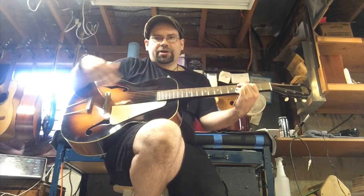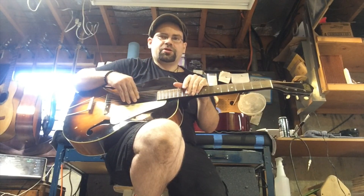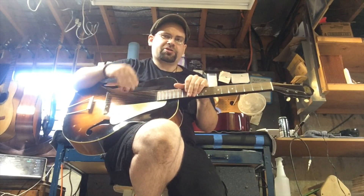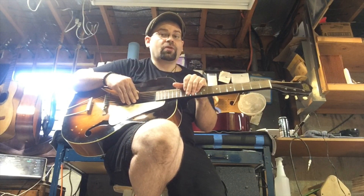Set up as it is right now, I have the action set down nice and low. There's no buzzing, and the frets on this guitar are just cherry. I'm very meticulous about the fret work that I do. I'm very picky about it, and I've done a lot of fret work. So these frets look gorgeous and they play so nicely.